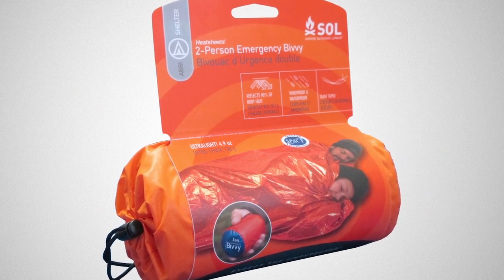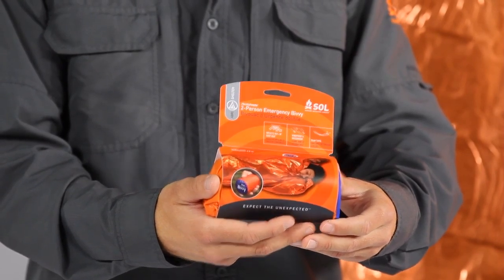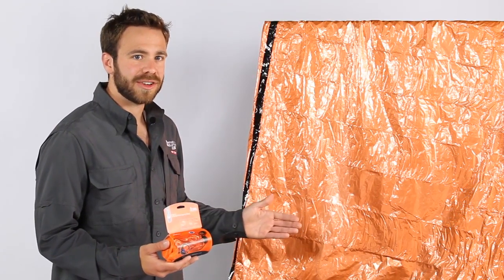The SOL two-person emergency bivy is a larger version of our award-winning emergency bivy. This full protection shelter weighs just 4.9 ounces and is sized at 84 inches by 60 inches. It comfortably fits two people or one larger person.